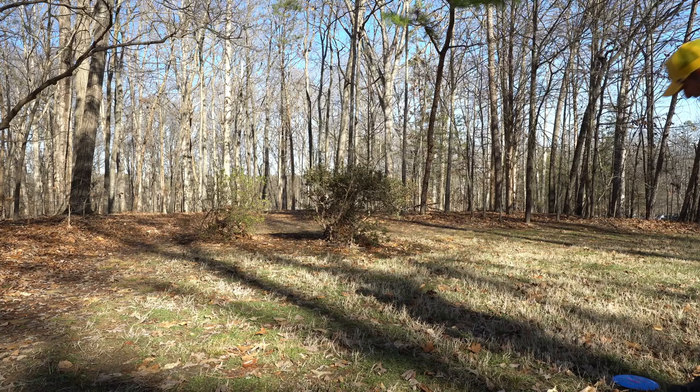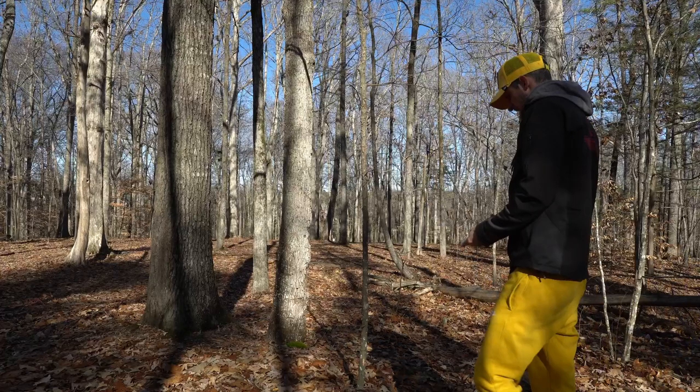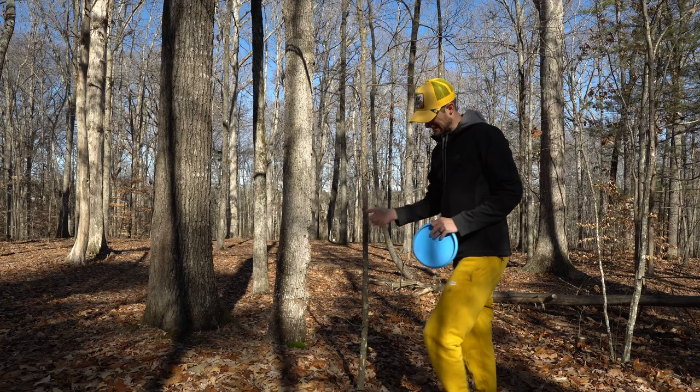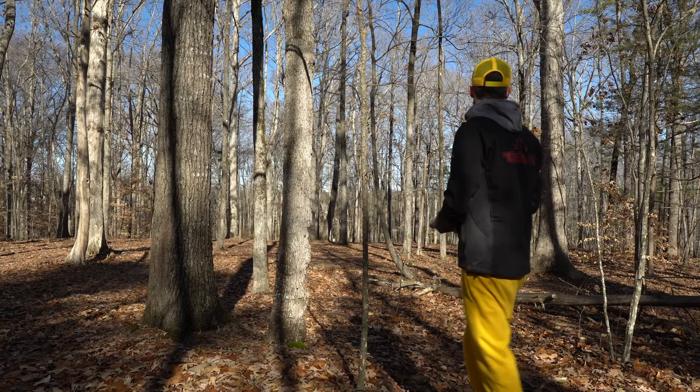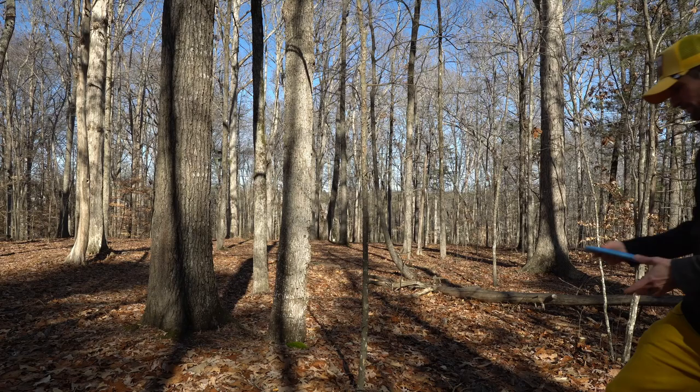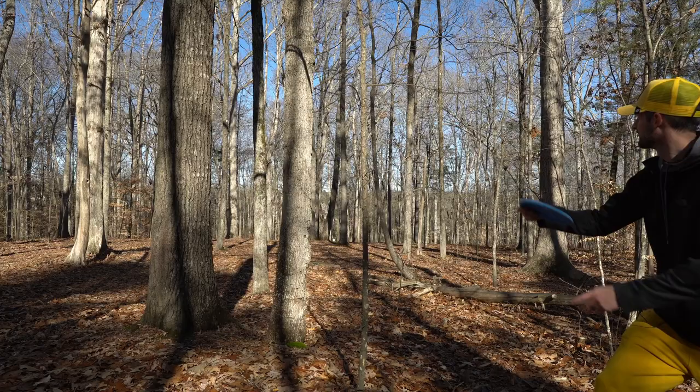That was so weird — I thought I threw it on anny but I literally just threw it up. I should have thrown the Sergeant. The Mercy — the inner wall on this part kind of goes in a little bit, when I'd much rather have a flatter surface. My grip on this doesn't feel secure when I throw it. These are typically not my type of throwing putters, so it's definitely something I've got to get used to.